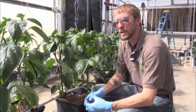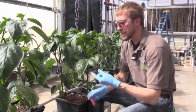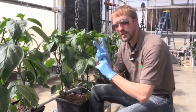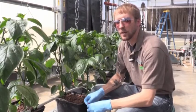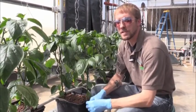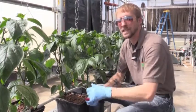Peppers, as they grow, bifurcate — that means every node that the plant produces it's going to split into two more internodes, and it'll continue to do that for the life of the plant. We take advantage of that growth characteristic by selectively pruning one of the two stems that splits off and eventually training the plant up into two main leaders.